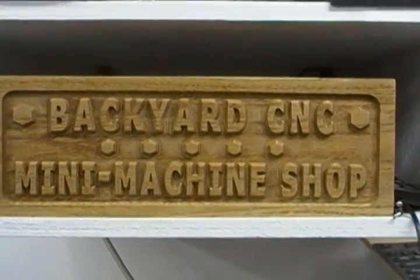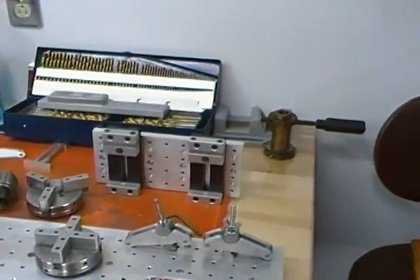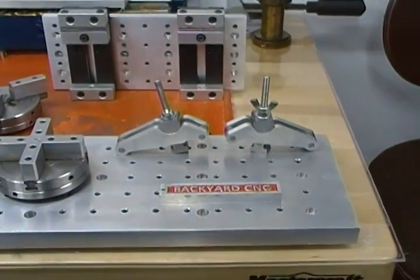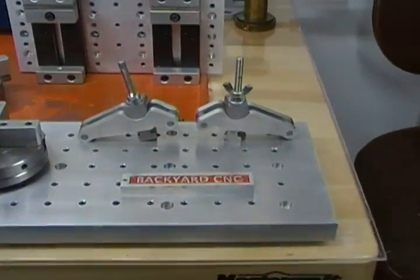Howdy boys and girls, welcome to the workshop of Backyard CNC. Glad to have you visiting me today. Today we're going to talk about some nifty little self-adjusting height clamps that I built for use on my milling table and on my fixture plate here where they're sitting.